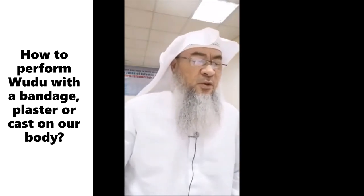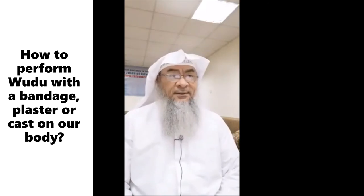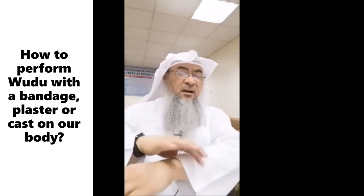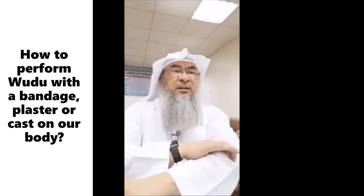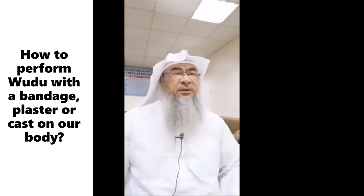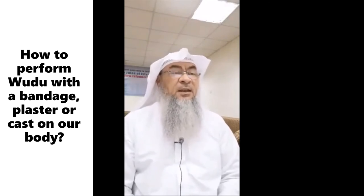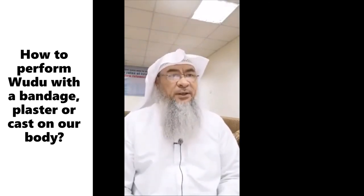This is the same whether you have a plaster, a bandage, or a cast. So if my arm is broken from here till here, I perform normal wudu, and when I come to the cast, I just wipe over it. I don't wash it — wiping over it is sufficient.